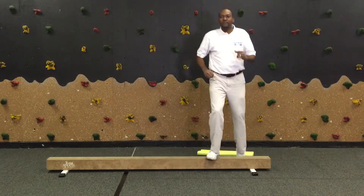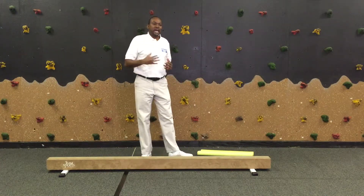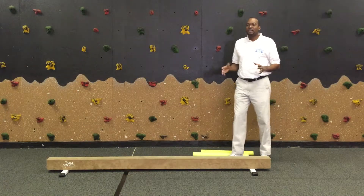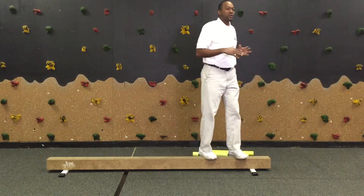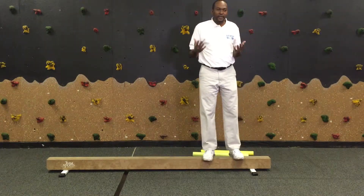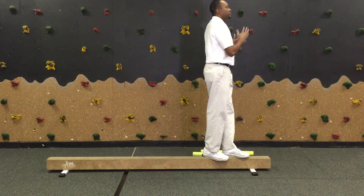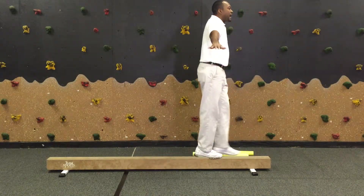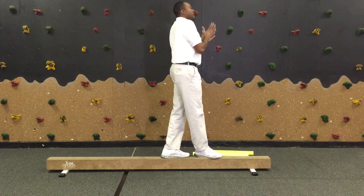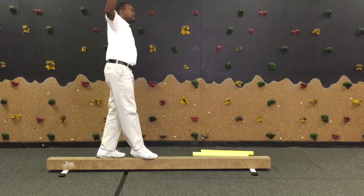The last part of the beginner stage, to work on all the different dimensions when it comes to dynamic balancing using a balance beam, is backward. Backward can be a little bit more challenging. So what I recommend is to make sure you are within close range so you can assist the child to build their confidence. Make sure when they're doing it, the child looks straight ahead. As they move backward, you want to make sure they're not looking over their shoulder — look straight ahead as they move backward across the beam.